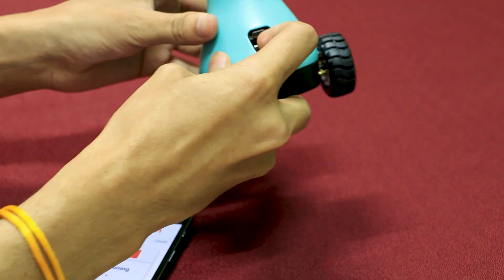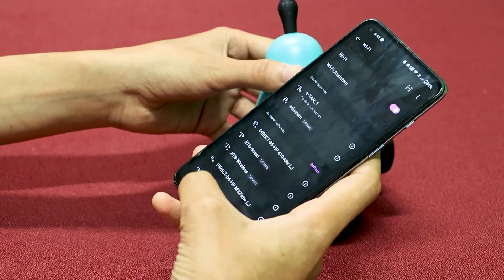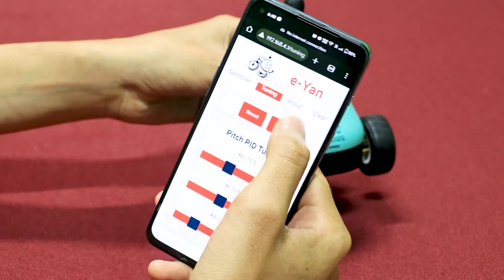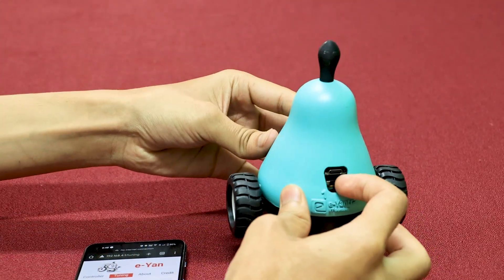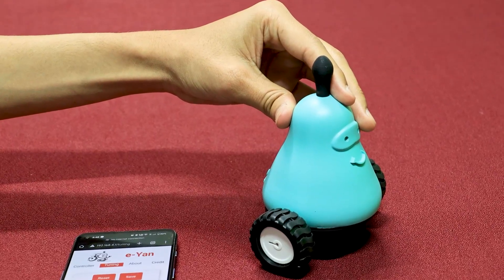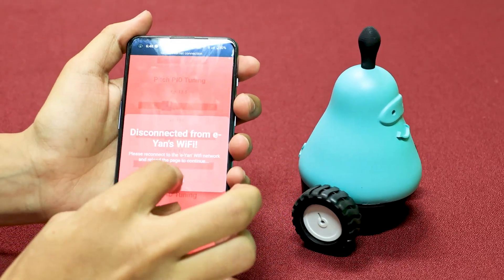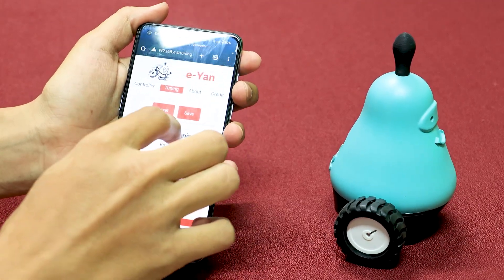Turn the bot back on, hold it upright, disconnect and reconnect to the WiFi, then reset the gains to get your old gains back. Restart the bot and reload the page — you can then start your tuning process again.